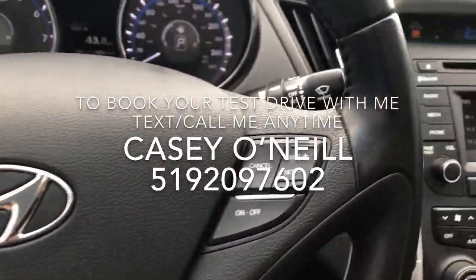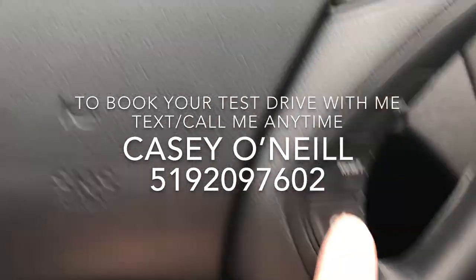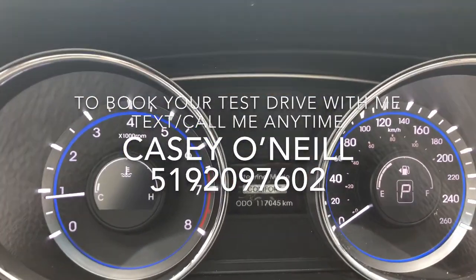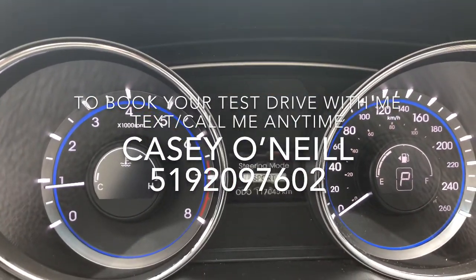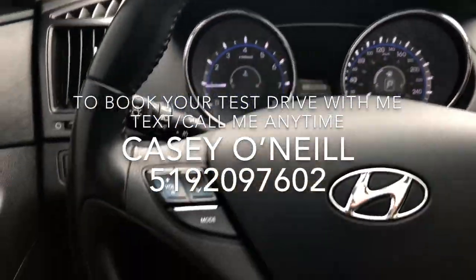On the steering wheel you've got your cruise control options on the right, and down below that you've got your trip meter reset. This button right here is your driving mode — you've got comfort mode for steering, normal mode, or sport mode. Three different ways to drive it, which is very nice.